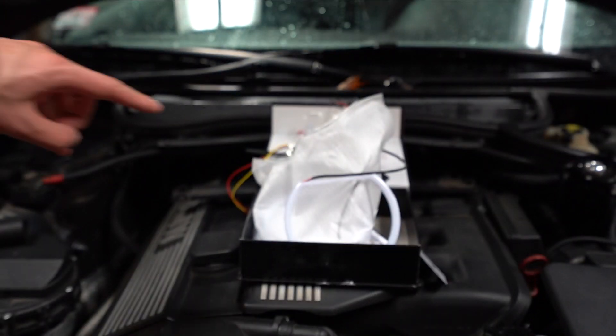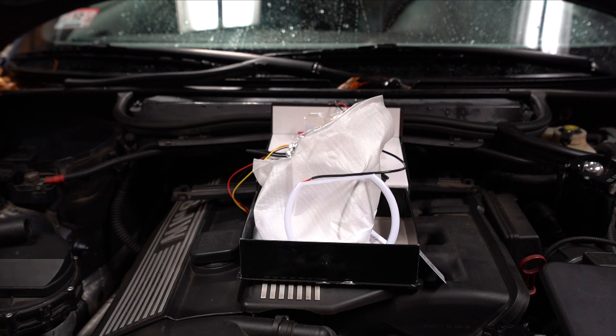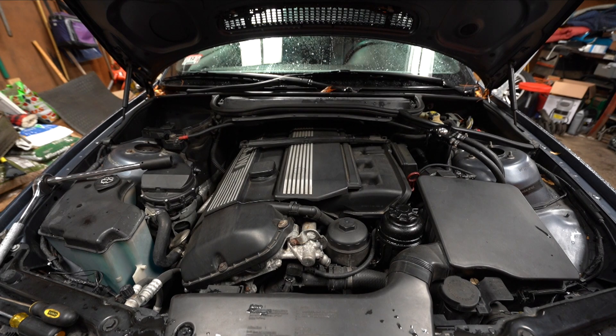It connects to the positive up front and there's a negative, and it also connects to the DME box. It has to connect to inside the car so the angel eyes can fade on and off with the key. If you don't like that, you don't hook that up to the inside of your car. I'm also taking out my old angel eyes — I already pulled out the harness so some things are partially done, but I'll show you how I did it all.